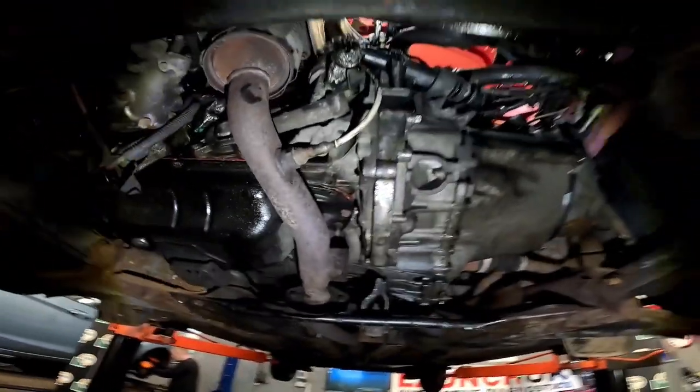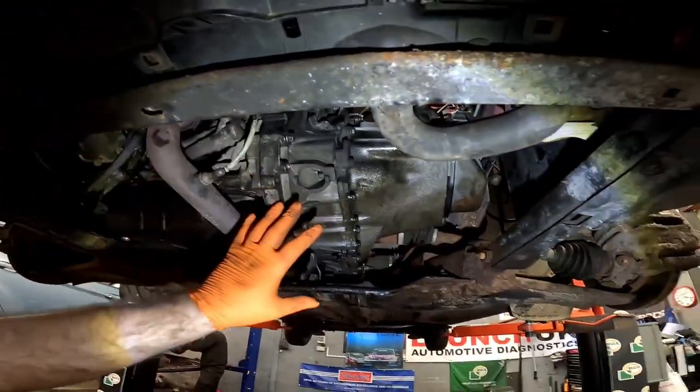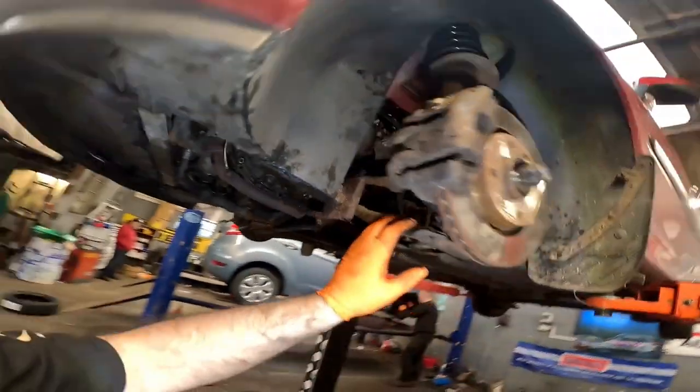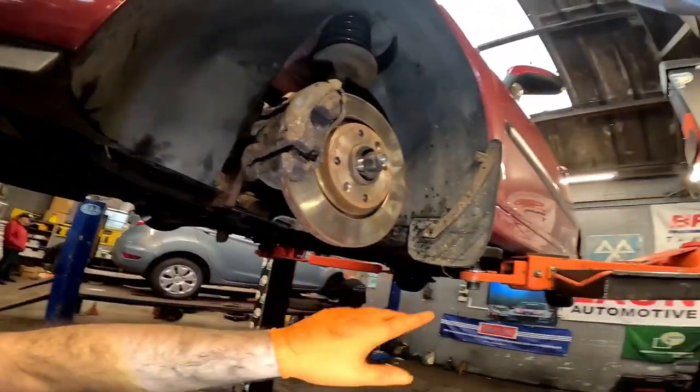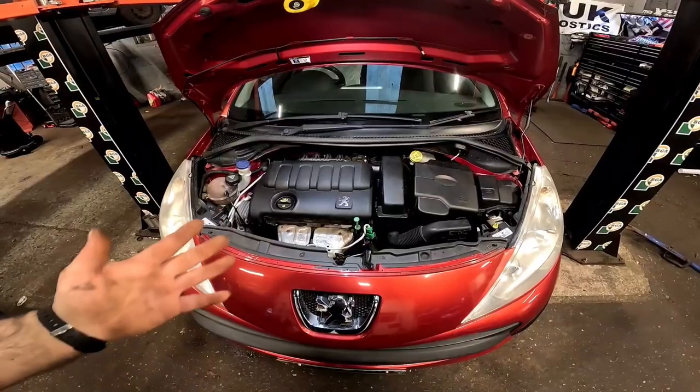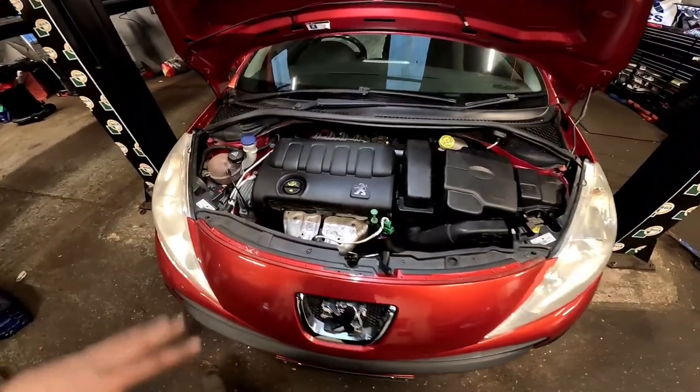With a little bit of magic, that gearbox is now back in place as it should be, everything's tightened up. We're going to drop it down now, tighten the driveshaft nuts up, get the wheels back on, and then we can finish off at the top.